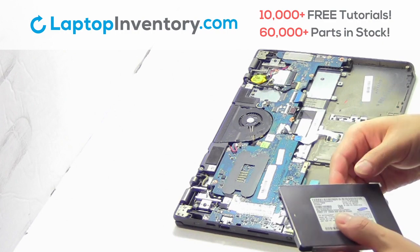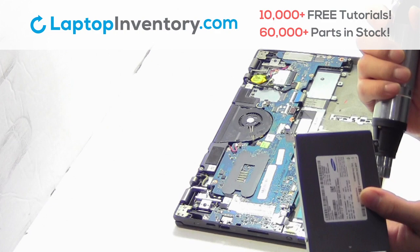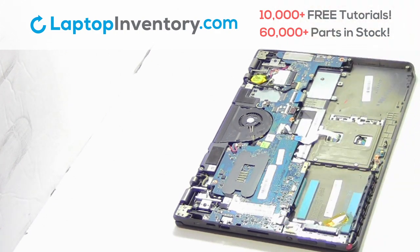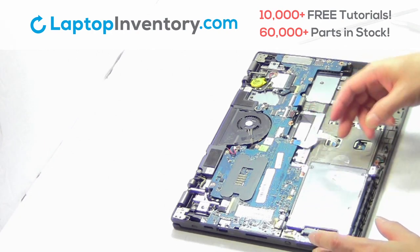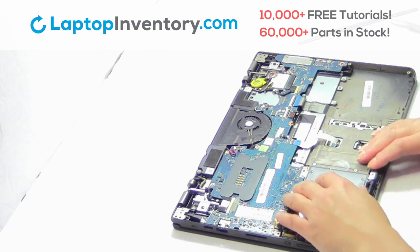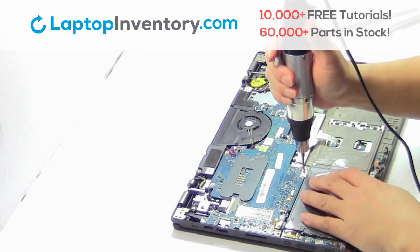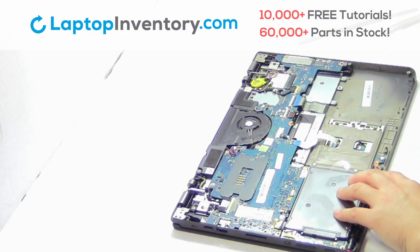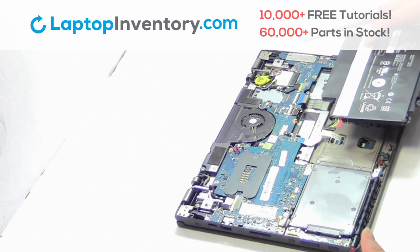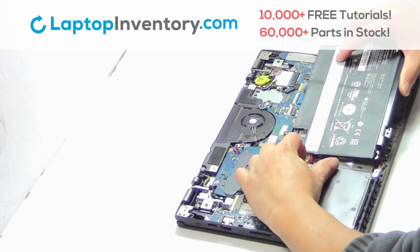We will now install the new hard drive. Place the screws back in. Slide the hard drive back in the laptop. Plug the cable back in.